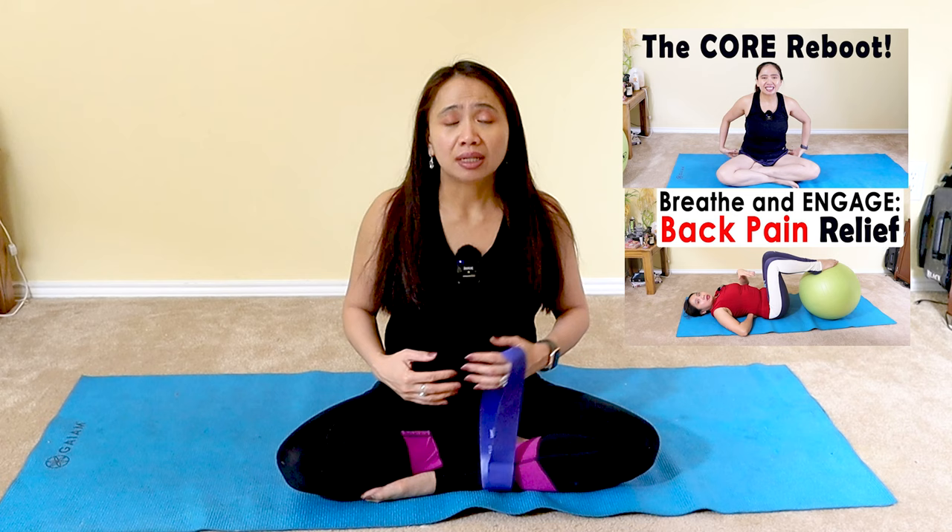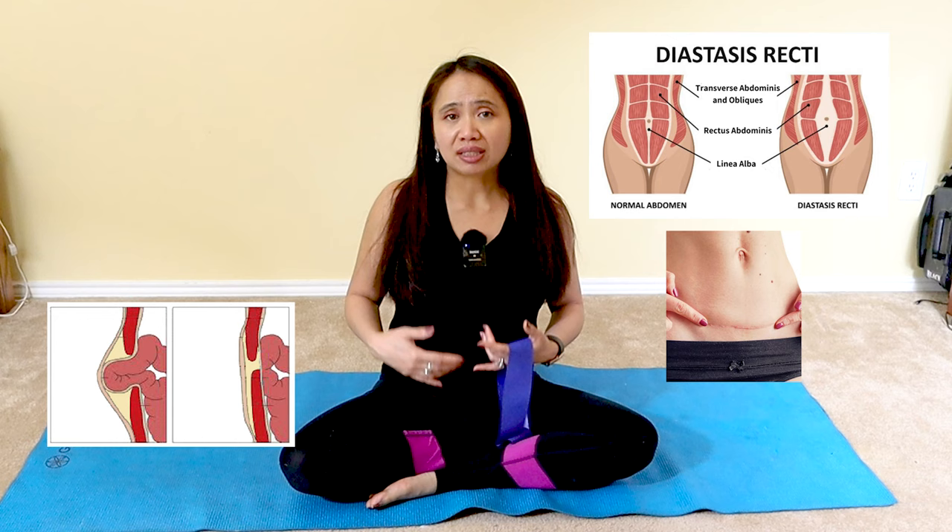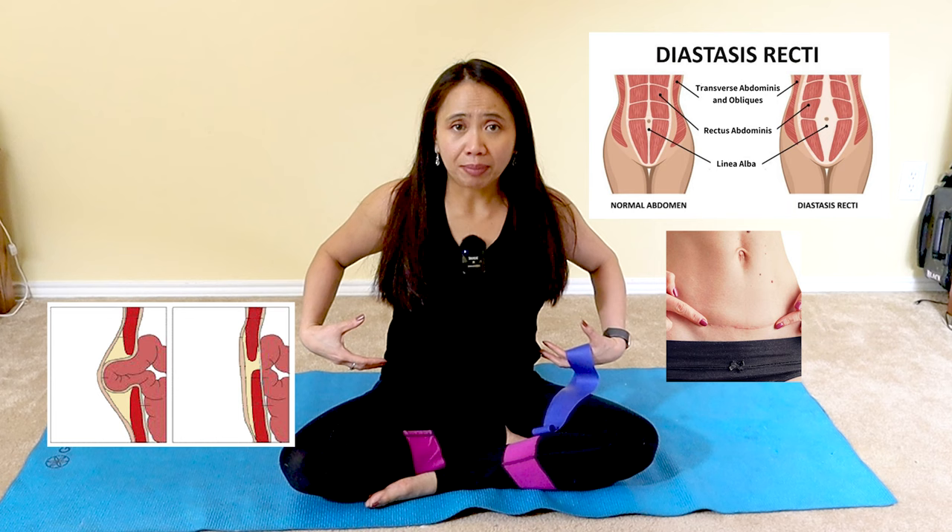Especially in video two, I discussed breath work, neutral spine, and everything in between before proceeding to this video. This is our third video, and every single day you're going to progress before reaching our goal of regaining life without back pain. You'll have a stronger core and improved posture — whether you're suffering from diastasis recti, C-section, postpartum, or umbilical hernia, which also causes back pain because weakness here makes your back very sore.